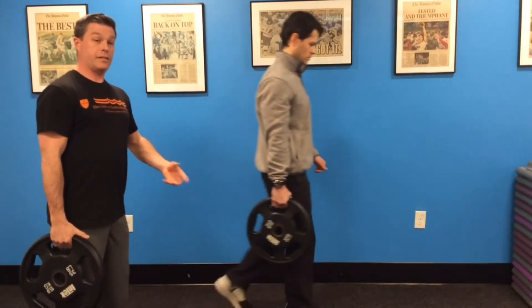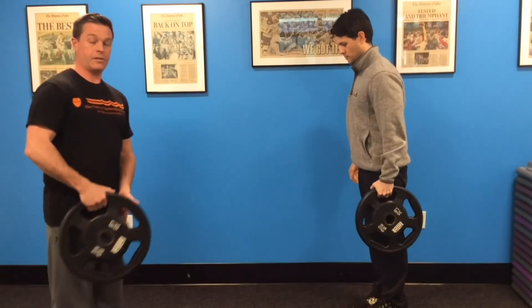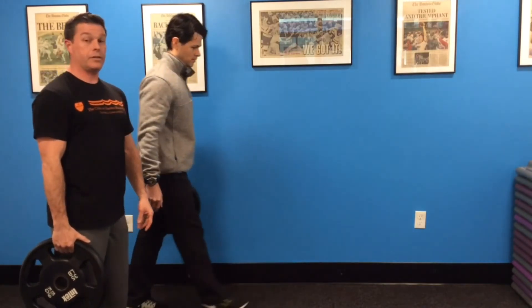Again, it's a scalable exercise — I can have folks in their 80s do it all the way down to athletes, as long as you find the appropriate weight. It's an easy exercise to implement, great full-body work, and translates very well to the real world.